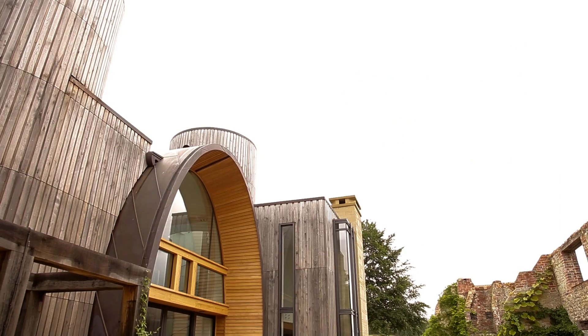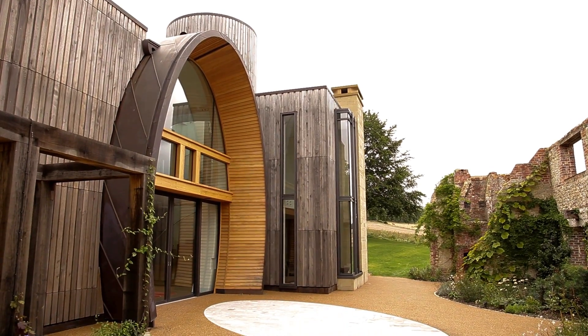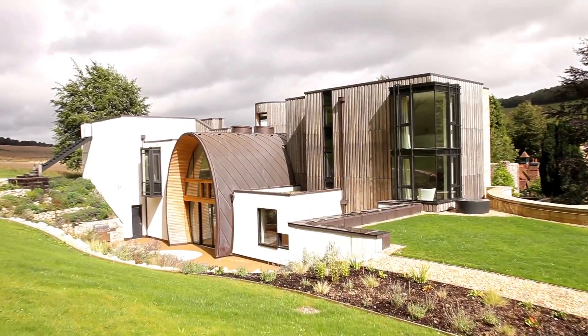The barrel design came directly from the architects, based on my history of being in the wine business. It reflects a French barrique or foudre — a large wine barrel — and some people have commented that it looks like an upturned wine glass. With the wood and the general structure, it's supposed to mimic that wine barrel.